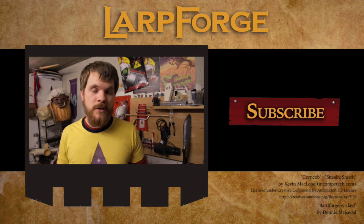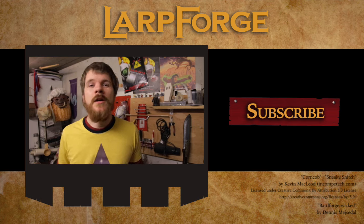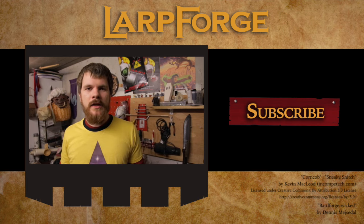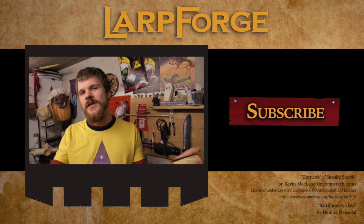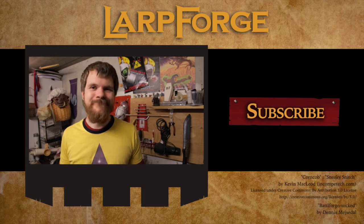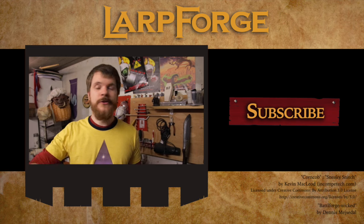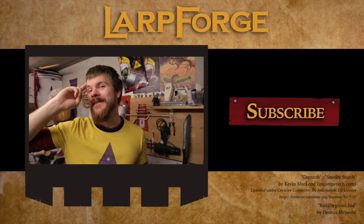If you guys have any quick tips, LARP advice, quick tip advice for LARPs and such, put that down in the comment section and it's going to pop up in a video at some point in the future, so we can spread each other's advice about LARP with other LARPers in the world and everybody can become a little smarter. Anyway, that's it for this time guys. I'm going to make some tutorials — see you LARPers later. Bye.